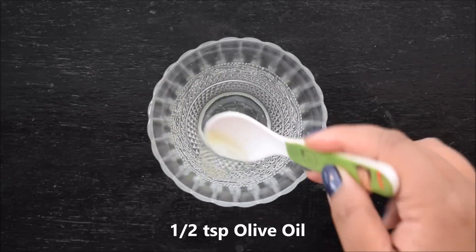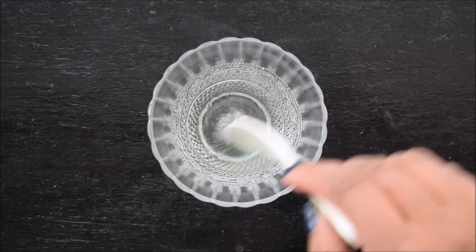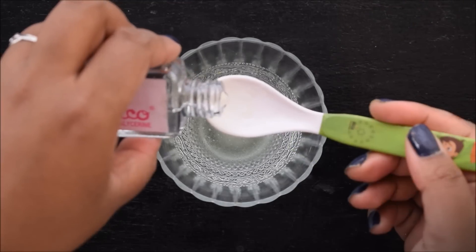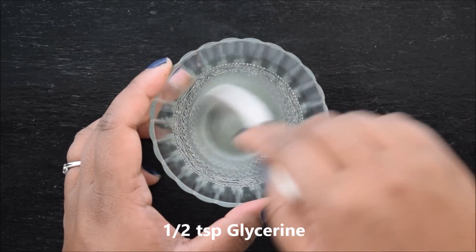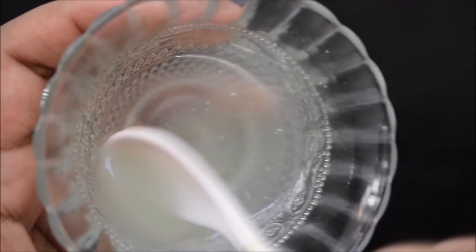Now add the remaining ingredients in it. Then mix it up. I will give you all the ingredients in the description box. Lastly, add the final ingredient and give it one final mix. Your glow serum is ready.